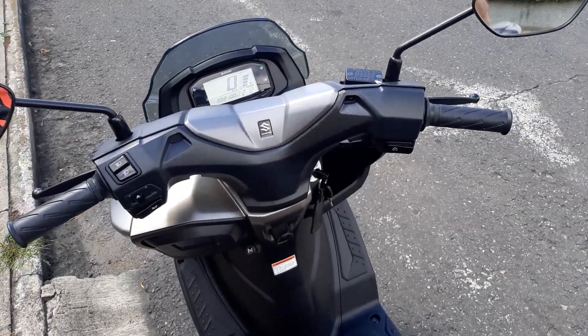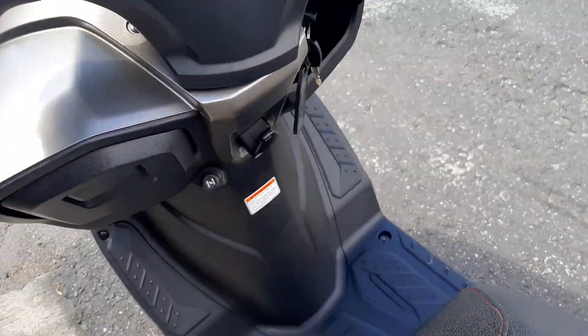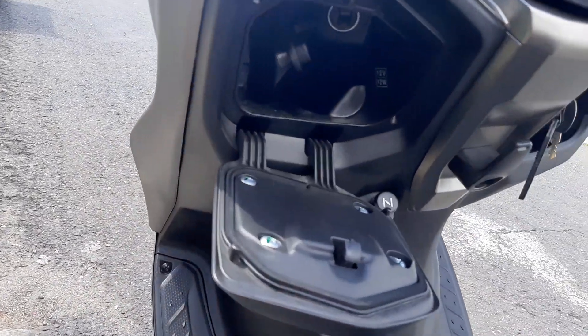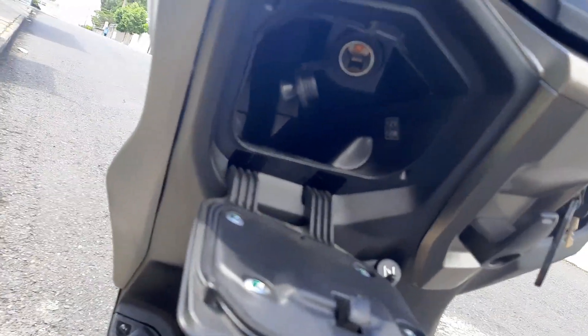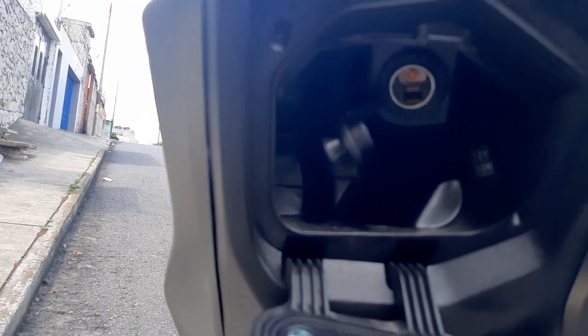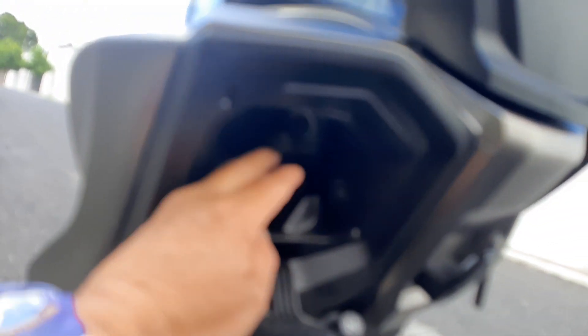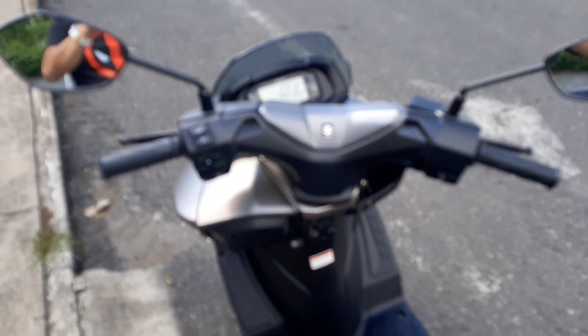Hasta que encienda la moto — así que tiene ese starter inteligente. También tenemos una cajuelita acá, si ustedes pueden ver — ahí tiene para que usted pueda cargar, 12 voltios. A lo lejos se mira ahí — 12 voltios — para que puedan cargar su celular.